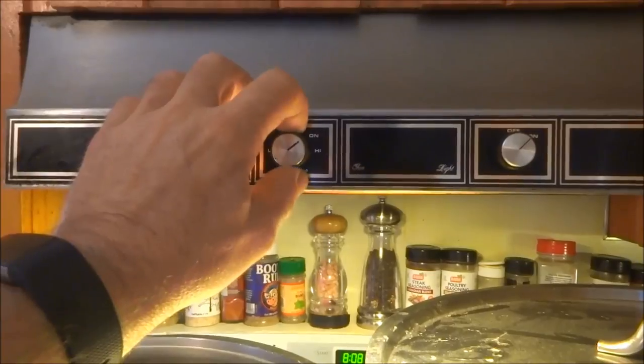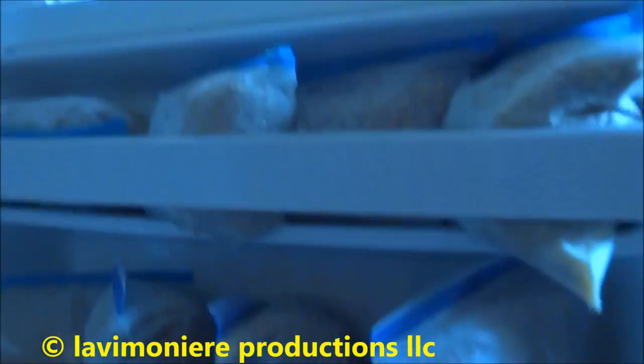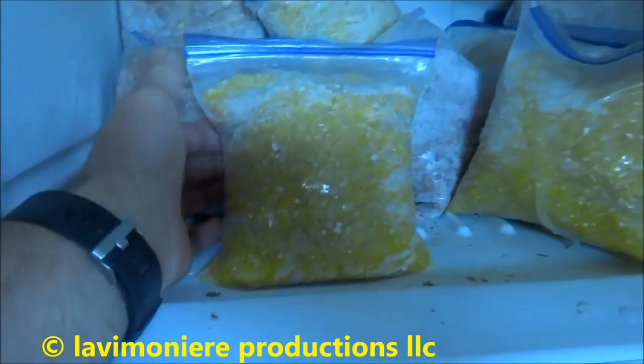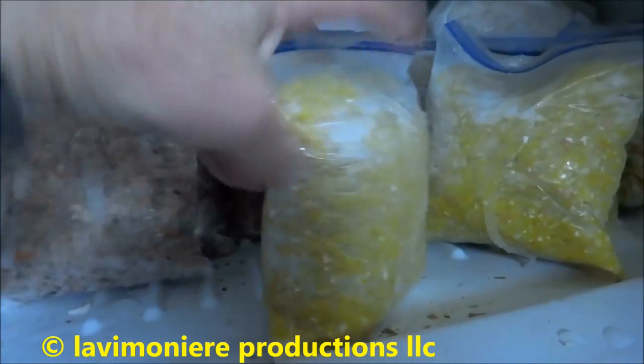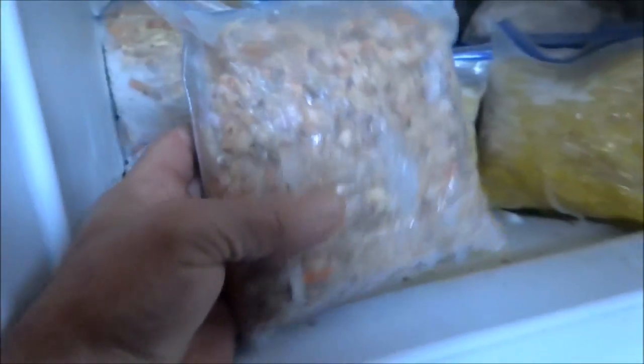Obviously I don't just give them this - I mix it. I've got a refrigerator down here just for the chickens, and another freezer downstairs. If I've got any extra eggs, I'll hard-boil them shells and all and throw them through the grinder. Any eggs that are a couple of weeks old, I'll hard-boil them and grind them up. This here is all the stuff from the deli - all the deli meats.